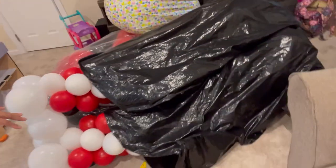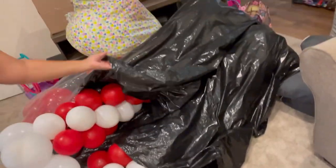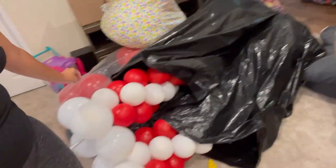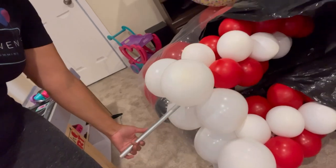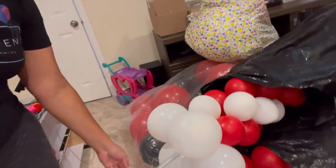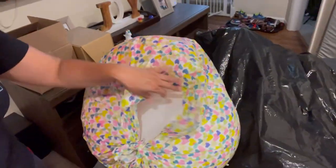Let me show you what I have already set. This is what I'll be bringing — I bagged them so they're somewhat protected. The columns are already halfway made. These are my EMT pipes that I'm using for my stand. I'm bringing extra balloons here to build my tower, and I have some big balloons and foil balloons for my centerpiece.